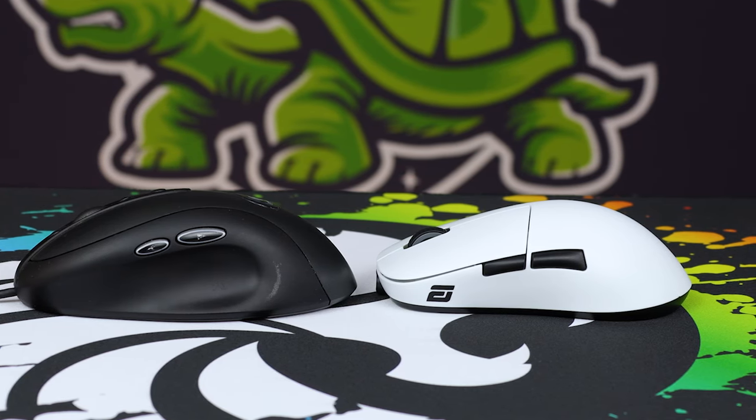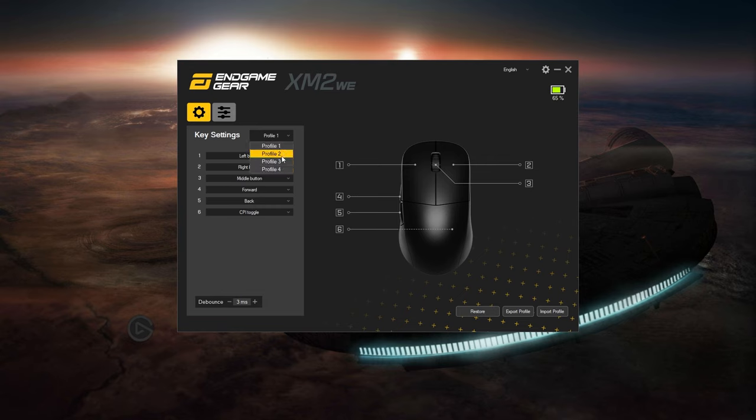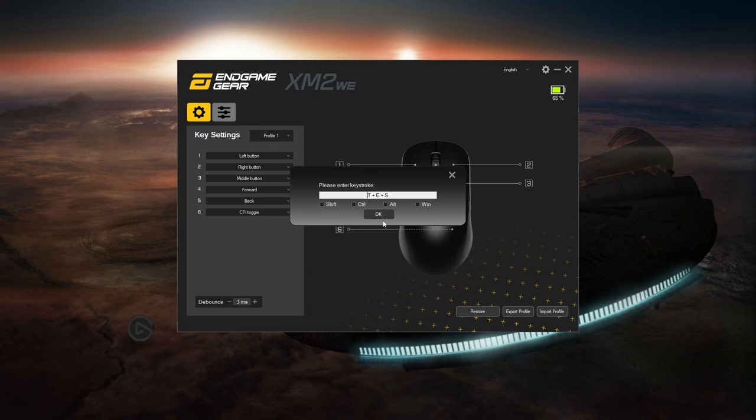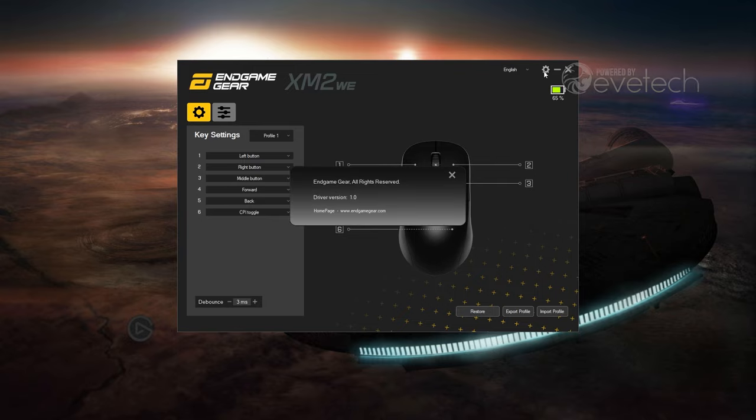The software is very simple and straightforward — there's nothing clunky about it at all. It's got lift-off distance modification, which is important to some users. You get four different DPI levels which you can change. It doesn't really have a full macro editor — it's more of a three-button input macro editor where you can do different key presses simultaneously and include shift, control, alt, or other keyboard functions. That's really the extent of its macro ability.